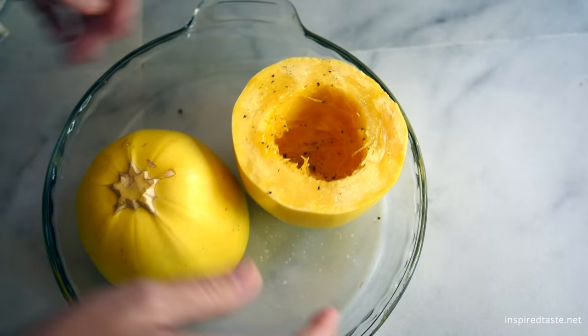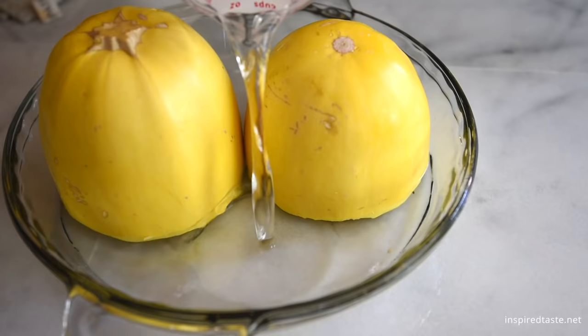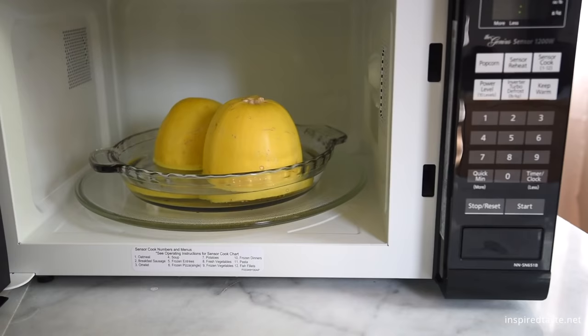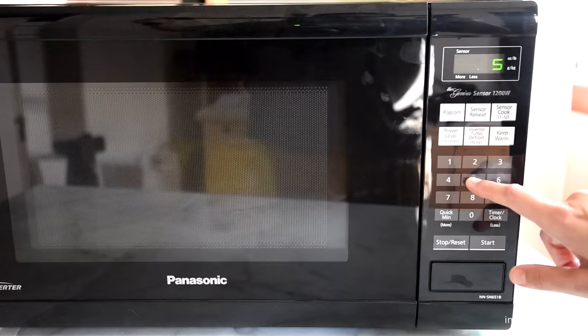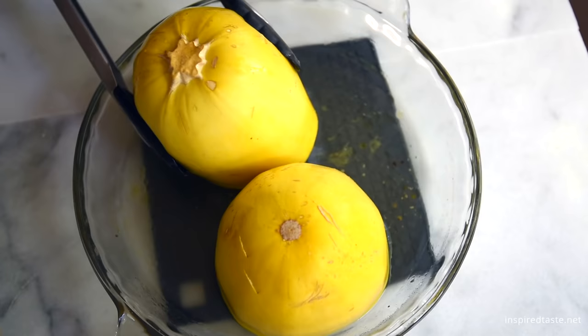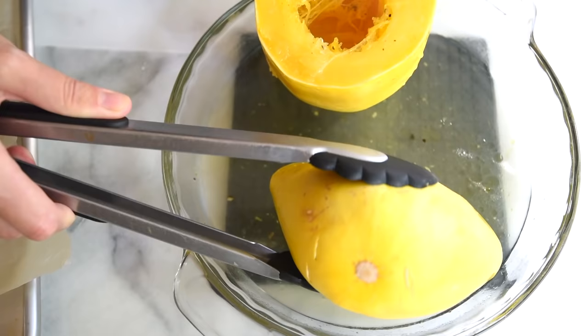It's good to roast this, or use your microwave. Season the inside of the squash with olive oil, salt, and pepper. Then place cut side down into a microwave safe dish. Add about an inch of water to the bottom of the dish, then microwave until easily pierced with a knife. We start with 5 minutes and go up from there.